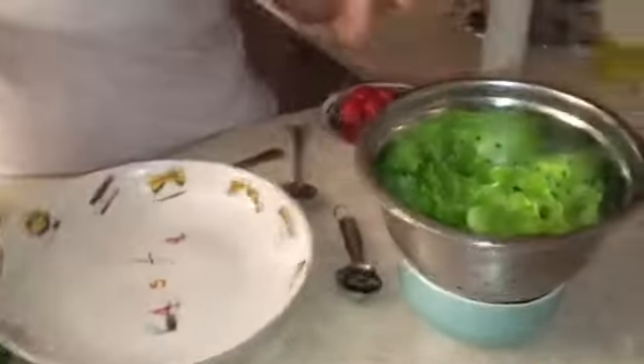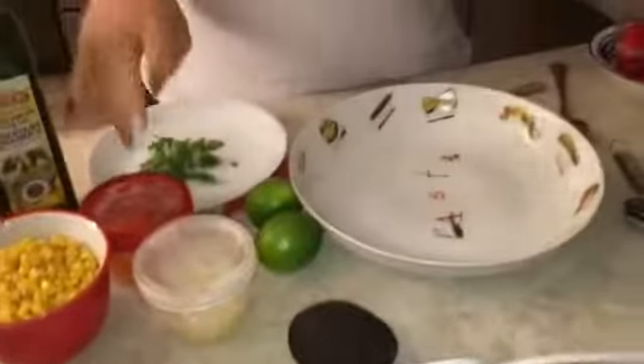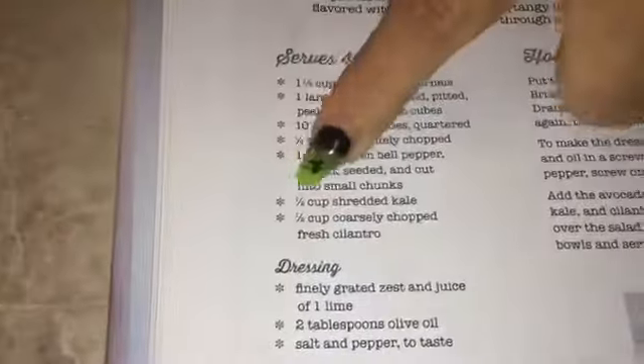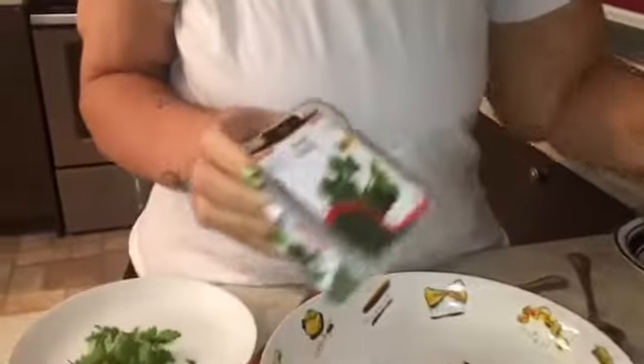For this salad we need lettuce, corn, onion, pepper, cilantro, avocado, lime, little cherry tomatoes, and some seasoning. I couldn't find kale — the recipe calls for half a cup of shredded kale — so I'm adding some cilantro and some parsley just to give that flavor. I really tried looking for kale but couldn't find it anywhere near my house.